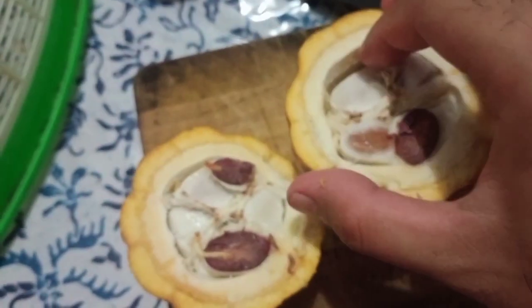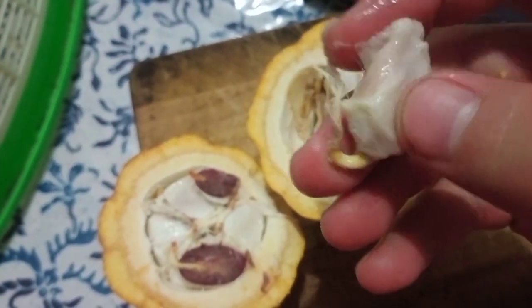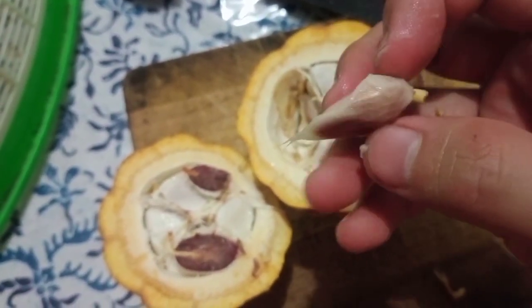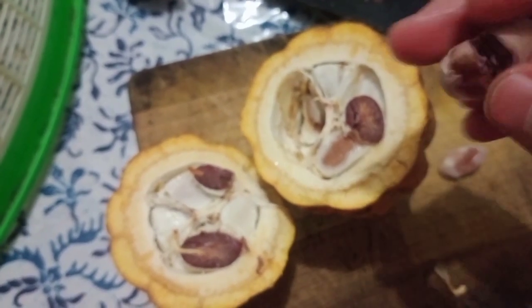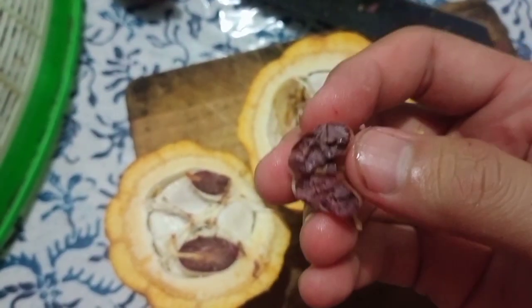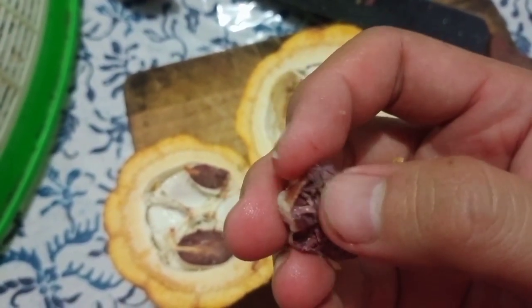Jadi ya, ini biji coklat. Rasanya persis buah manggis ya, manis-manis asam kalau kita gigit. Dalamnya ada bahan dasar coklat ya. Kalau kita rasakan, rasanya pahit bijinya, karena pembuatan coklat itu dari biji coklat yang dicampur gula lagi.